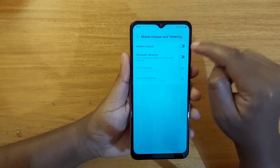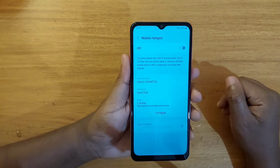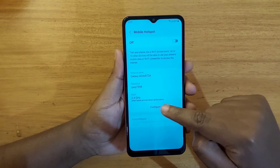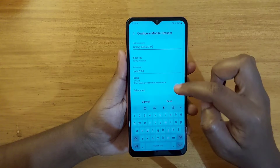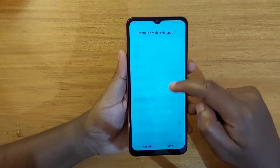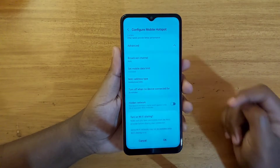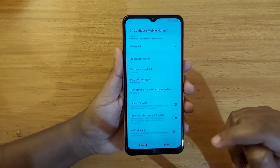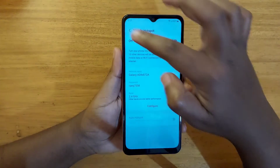Don't enable it — just tap on it like that. Then go and tap on Configure. From Configure, go to Advanced. Scroll down to the bottom and that's where you see Wi-Fi sharing. Tap OK, then Save.